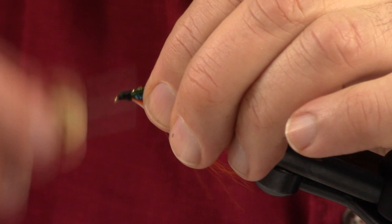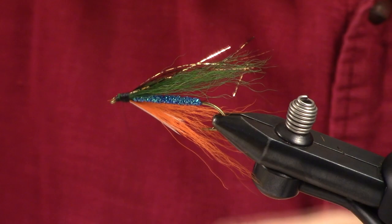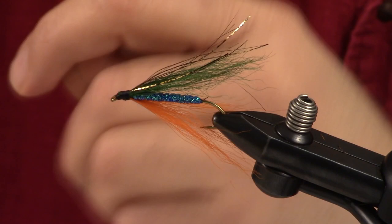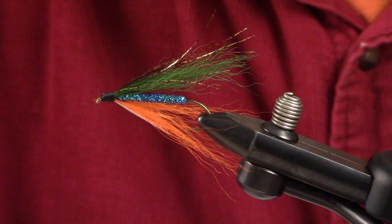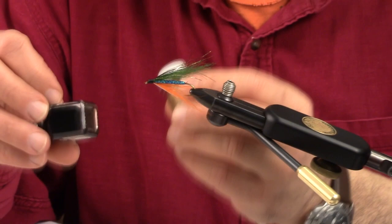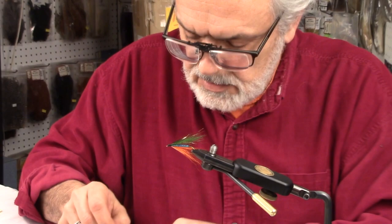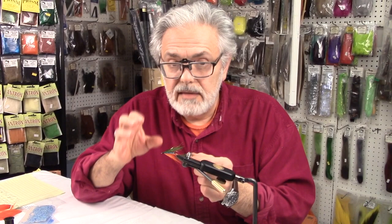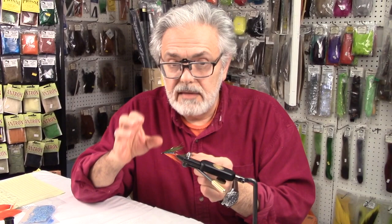Now we'll form the head, and there's one last step I want to emphasize on this pattern. The final thing you really want to do is put eyes on this. When you saw the model in the beginning, it had the eyes I like. Using Testors Model Paint in gold and black: take a nail head, dip it in the gold first, and rubber-stamp it onto one side and then the other. Let that dry and come back to do the black pupil on top of that gold. What you end up with is a gold eye — and when you look at the brook trout, the eyes are gold. It complements the topping as well.